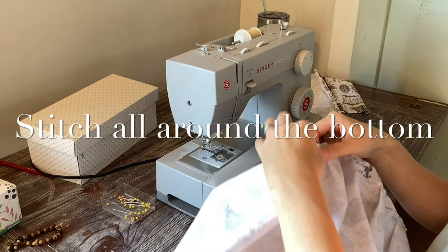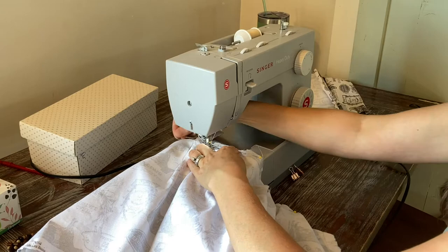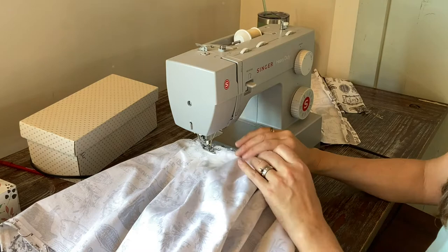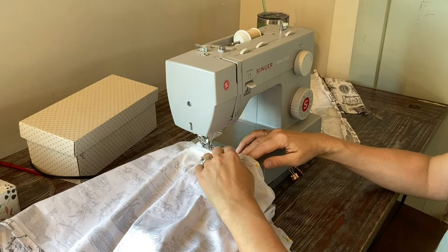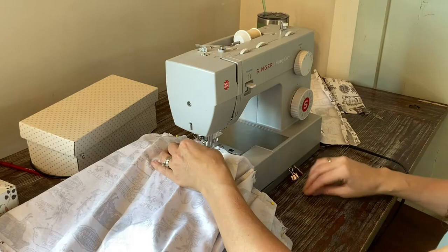Next you're just going to stitch all around the bottom where you made those little pleats. Go slow and pay attention to what you're doing. It would be easy to get bunched up here and wind up stitching something you don't want to be stitching. I knew I had to go slow because I've done things like this before. So just go slow, pay attention, feel as you go, and make sure that you're only stitching those two layers of fabric together and not getting into anything you shouldn't.